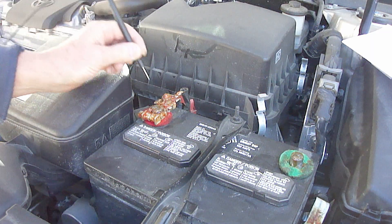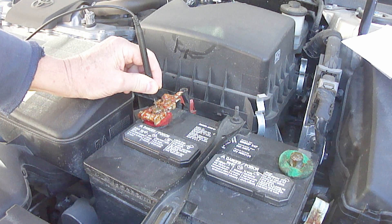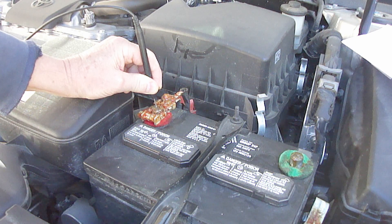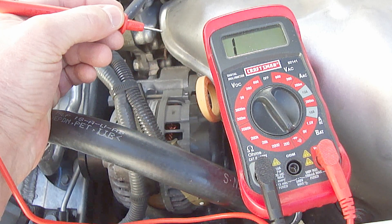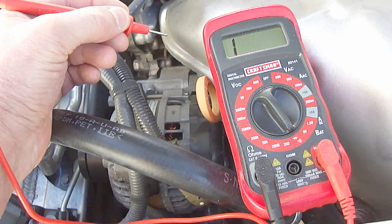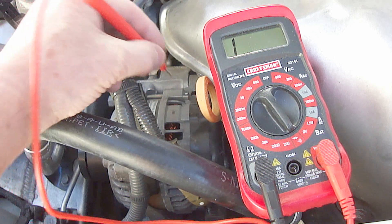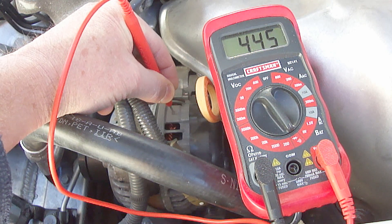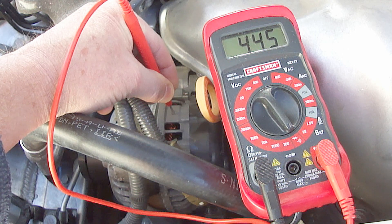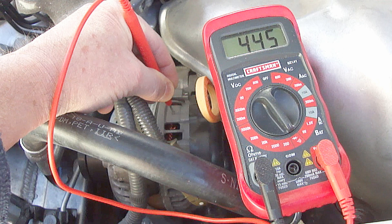Next, place the black probe on the positive battery terminal. You must use the black probe or you will not get a reading. Next, place the red probe on the outer metal casing of the alternator. You must use the red probe or you will not get a reading. If at first you do not get a reading, scratch the red probe across the surface of the alternator until you get a reading. As you can see, this particular alternator has a reading of 445 millivolts, so the diodes are good.